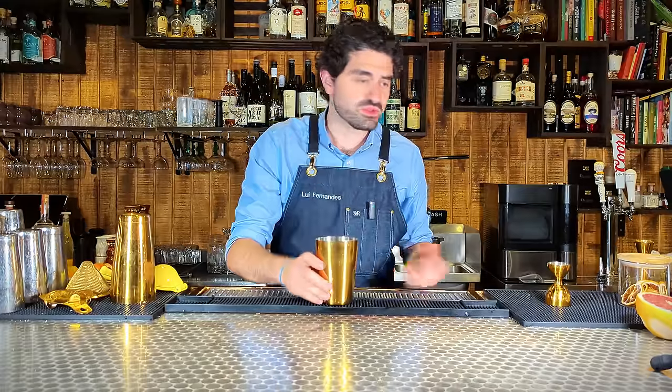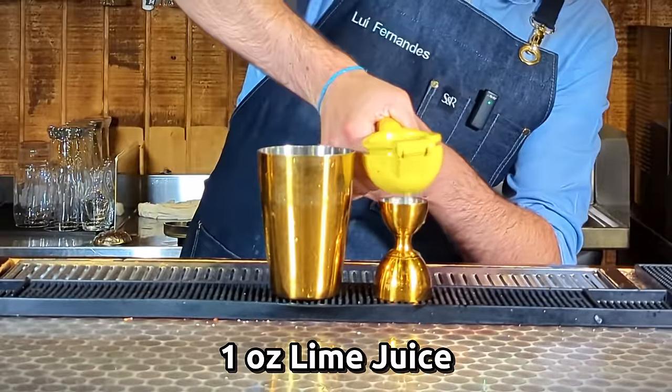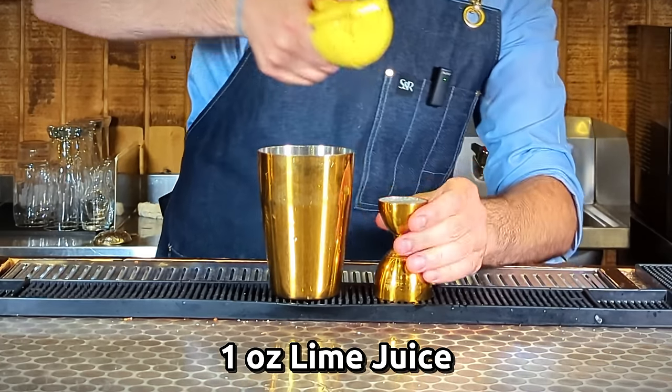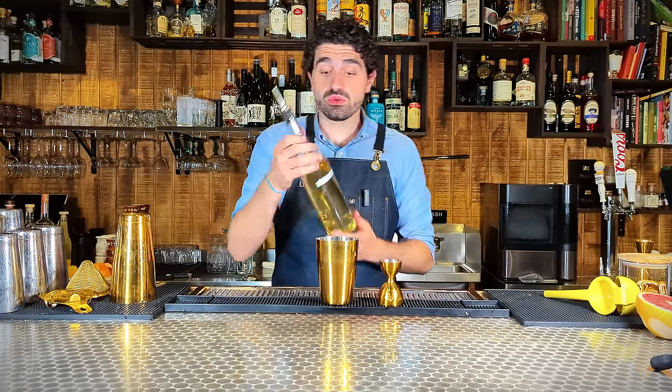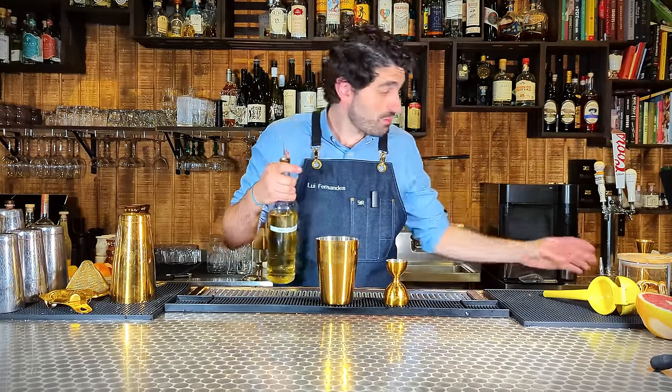But before we get into the best brands, how do you even make a margarita in the first place? First thing we're going to do is one ounce of freshly squeezed lime juice. The next thing we're going to do is a quarter of an ounce of simple syrup.